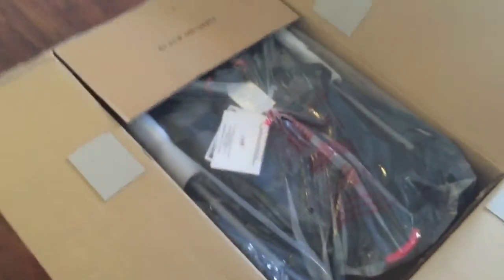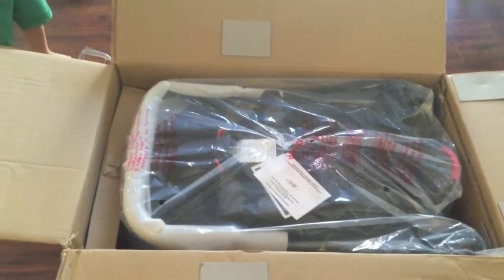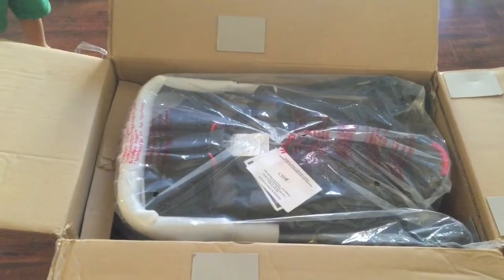Here's what it looks like. I'm going to get it all unboxed, and next we're going to take it out of the plastic and see what we need to assemble.